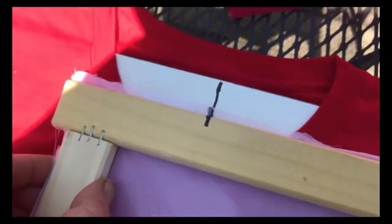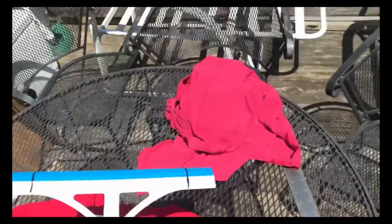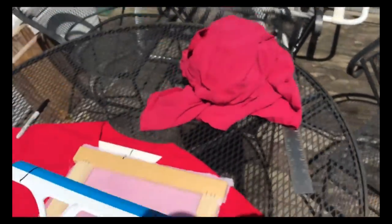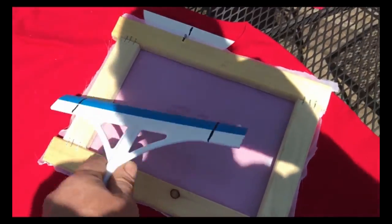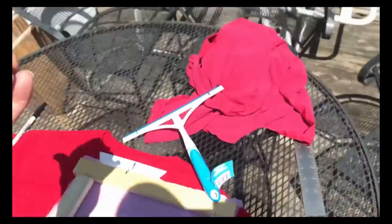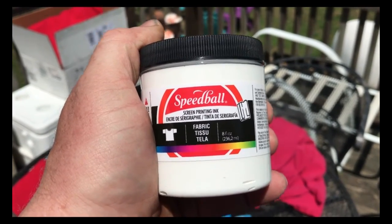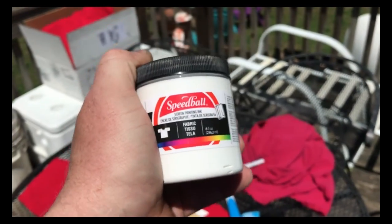I have the t-shirts ready with a piece of masonite underneath. I've lined everything up where I want it to be — I have my mark there and I know it's supposed to be right about there. Then I went to the dollar store and bought a squeegee, which I need to cut down so it fits in the frame.